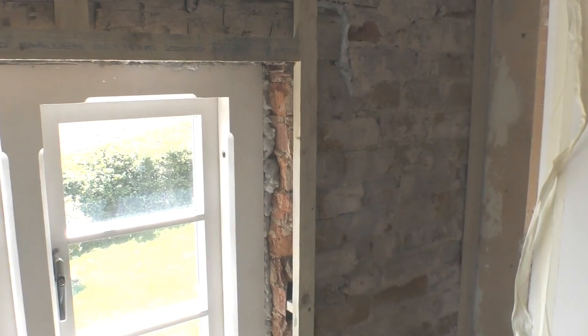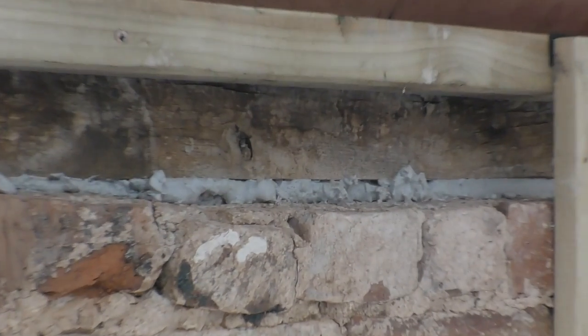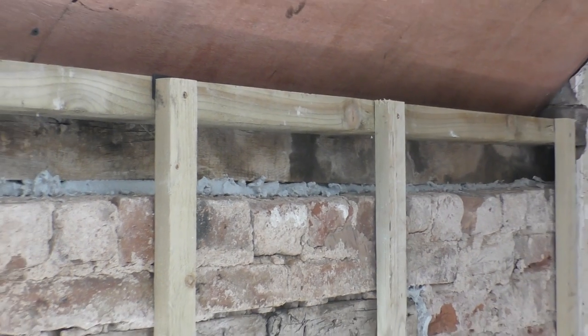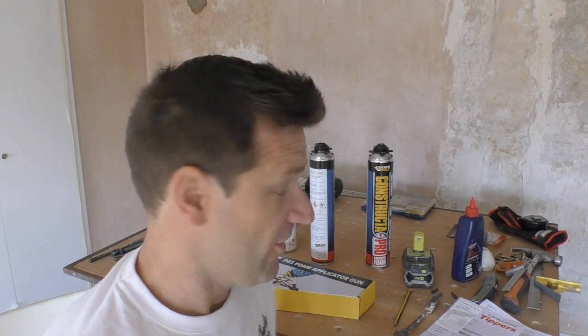I was in my local builders merchants recently buying some expanding foam because I'm currently in the middle of refurbishing our bedroom. I've needed expanding foam for a few jobs, like piping in around the new windows I've just fitted, and I've even used it below a beam that had a big gap underneath it when I stripped off all the wall lining that had been hiding it for centuries.